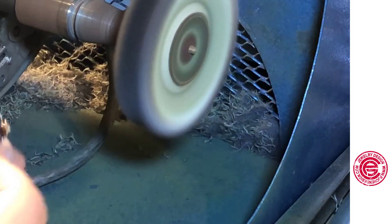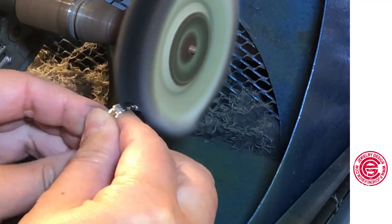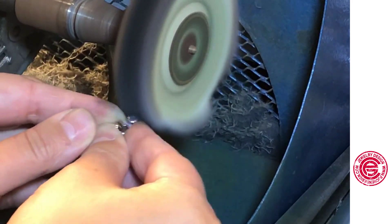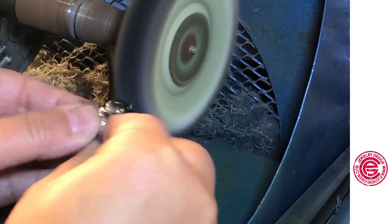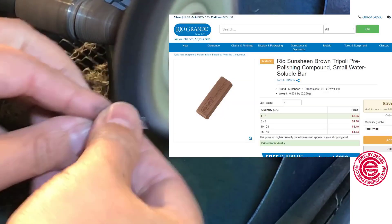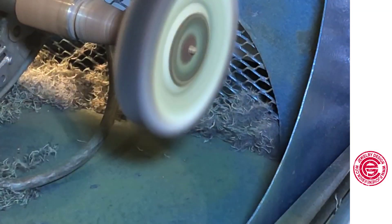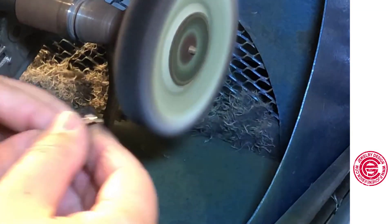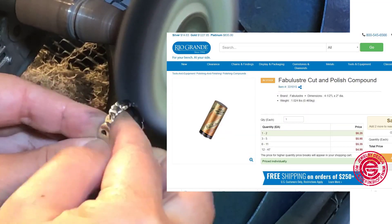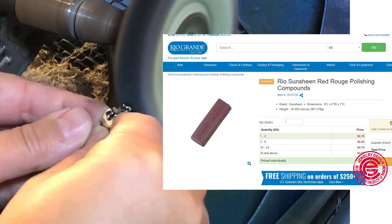The polishing process is like using sandpaper — you want to start with the coarse grit and work toward finer ones. Since I still have some tiny lines on the surface in some areas, I started with Tripoli compound. You can find the image here showing where I ordered my polish compound. After that, you switch to Fabulustre, and then for the final high polish you can use Red Rouge to get a really bright mirror surface.